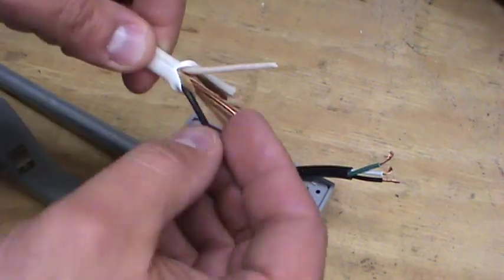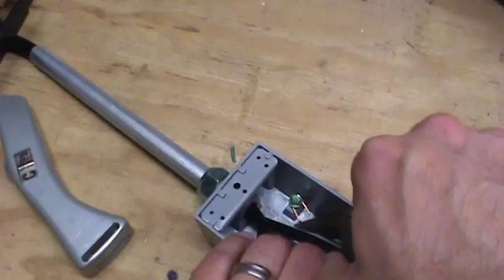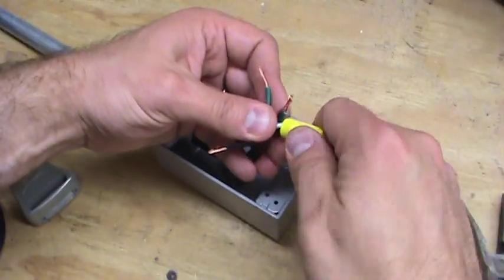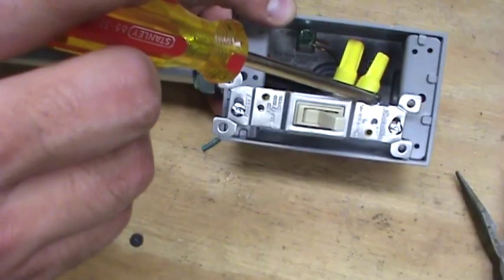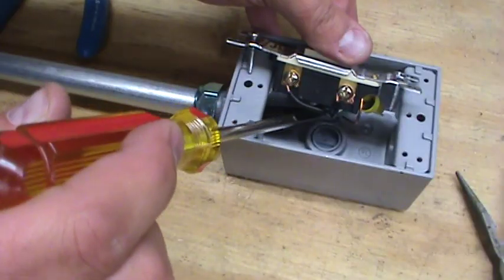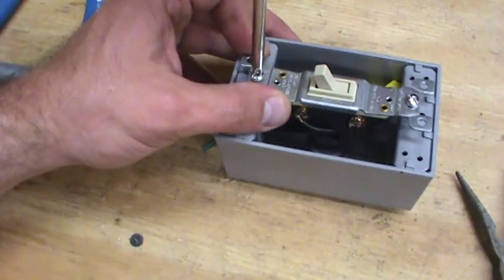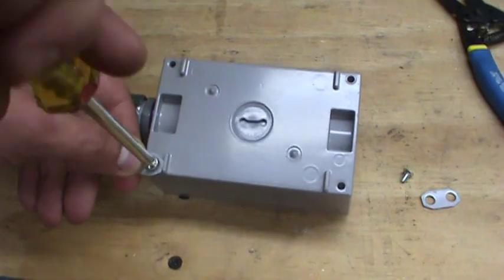I needed a little extra copper wire to properly ground everything, so I opened up a piece of Romex and pulled out an extra piece of ground wire and attached it to the box. We've got the two neutral wires connected on the white, the ground wires connected to the green, and those are tied into the ground on the switch and the box. The hot wires that we cut apart on the original cord are now switched — so, on, off.